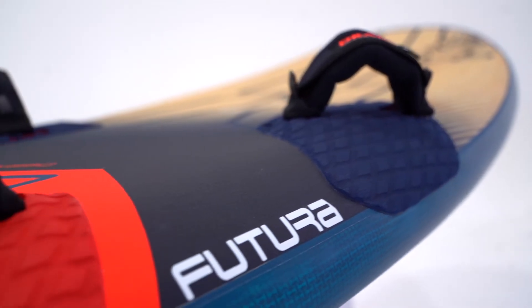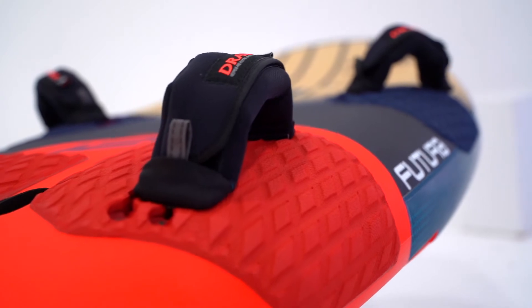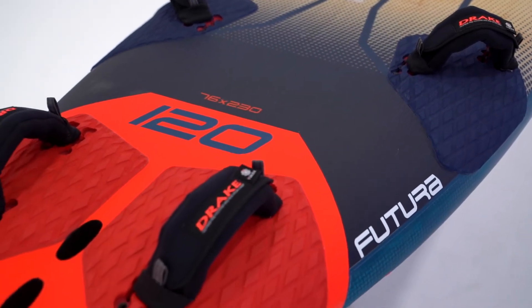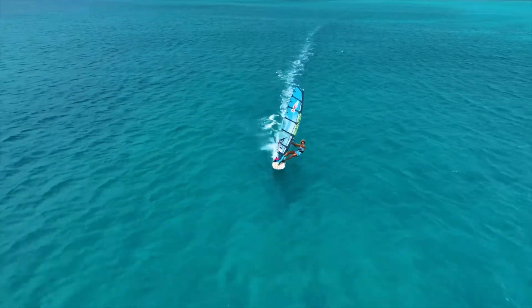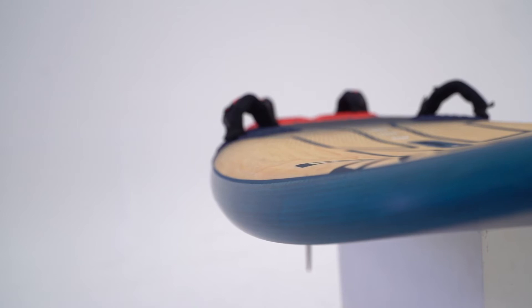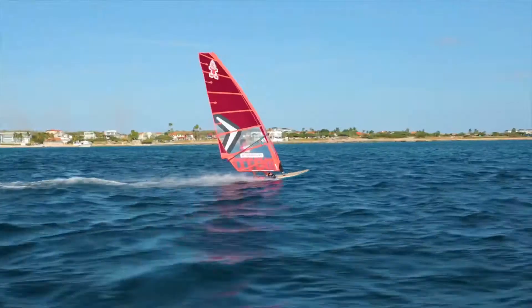Thicker rails maintain power and drive under high load. With strap insert options for both cruising, free ride and a more racy outboard position — a clear advantage in terms of performance and comfort. The rails are rounder and thinner than the iSonic rails, allowing for smoother turns along with safety and confidence in rough conditions.